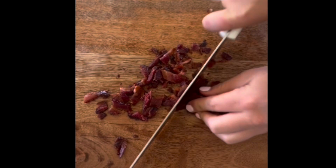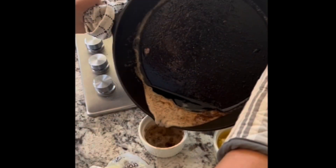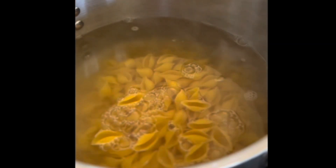After it's cooled down, we're going to chop her up and set her aside. Make sure you save your grease — we're going to be using this later.